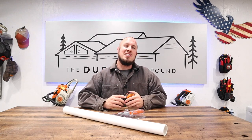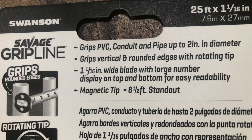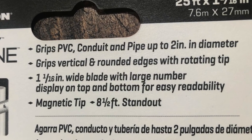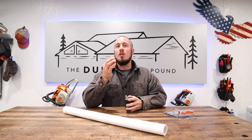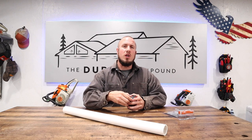All right guys, let's get down to the review. The number one thing that the Gripline Tape Measure advertises on the back of the packaging is that it will grip on rounded surfaces up to two inches. So this is the biggest letdown with this tape measure. I thought it was cool — I thought we could get some awesome results out of it if it did what it was supposed to.